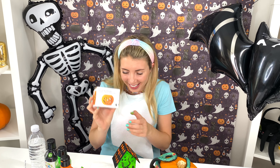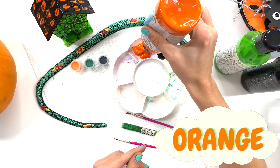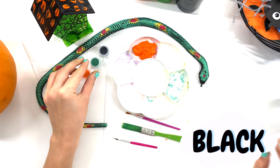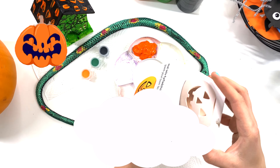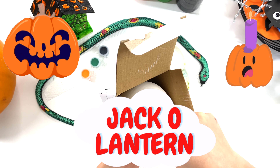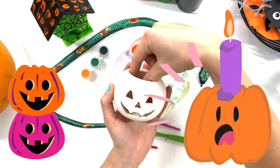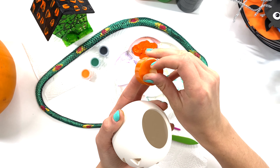Now, let's start with the pumpkin! Here's some orange for my pumpkin! A little black from here! Perfect! Now, here is my jack-o'-lantern! Here we go! And this is a cool candle light holder! And I already have my light inside!